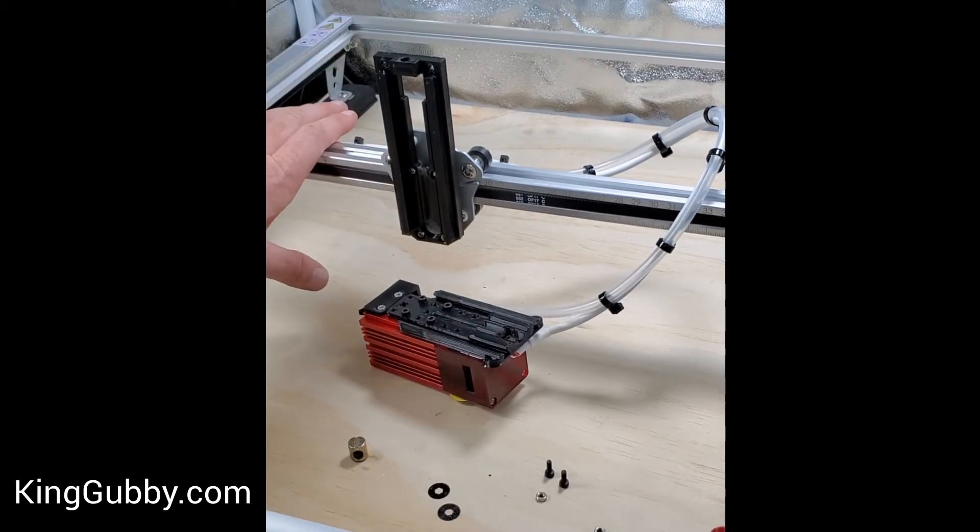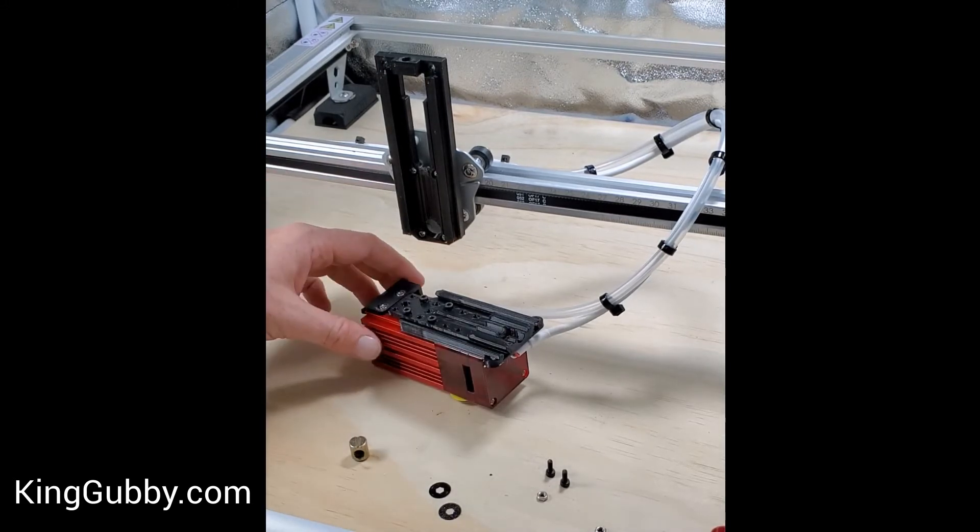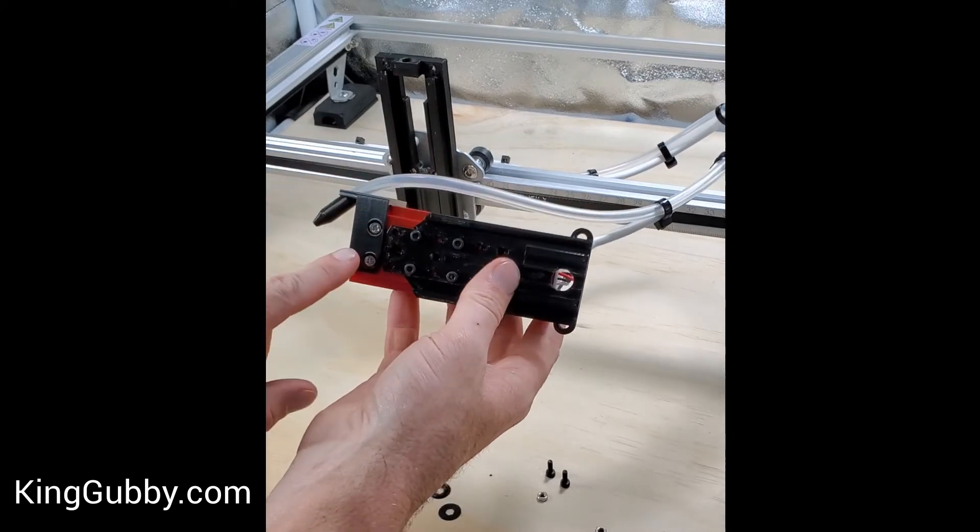I've taken apart the Z-Axis module and put it on the Aferro with the SF here. I've attached the module plate to the module and the carriage plate to the carriage.